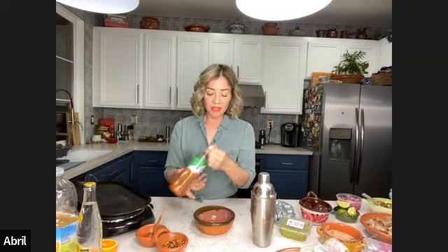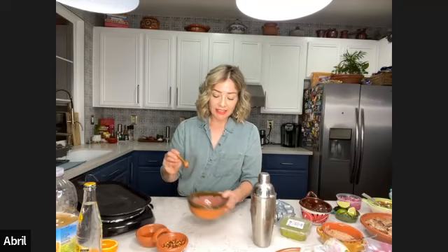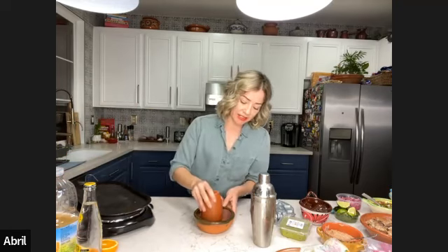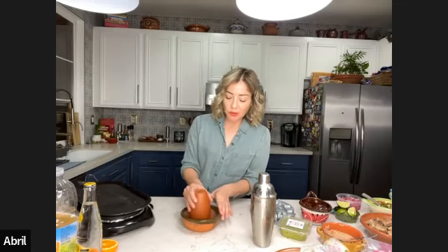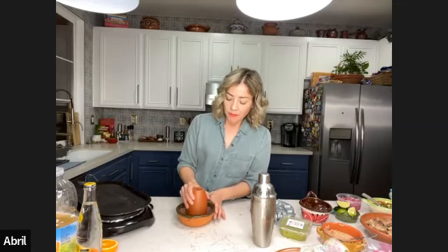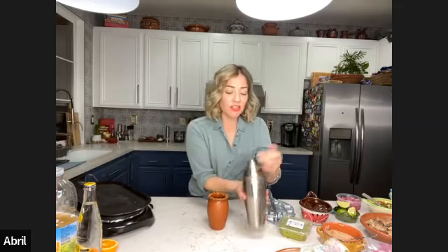Now I'm going to get some tajín, place it in a bowl for the rim, and add some chili flakes to give it a nice extra twist. Grab the same orange we used before, squeeze it around the rim, then dip it. For this drink I use the cantarito because I really like pineapple or orange in a cantarito. But it's also nice in a clear glass so you can see the chili flakes in your drink — that's super cute.